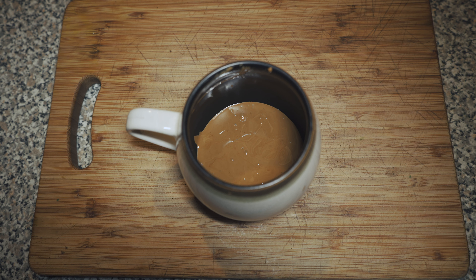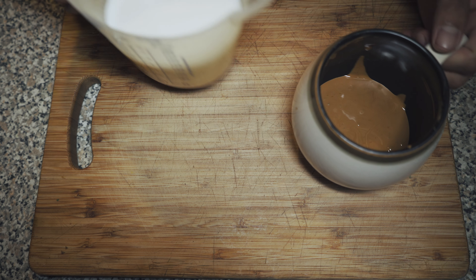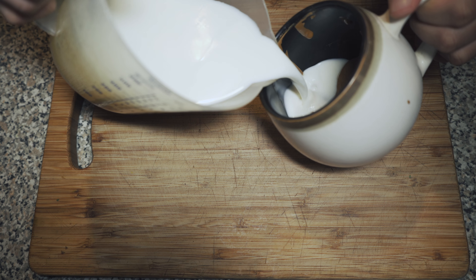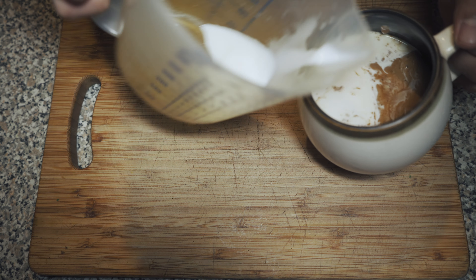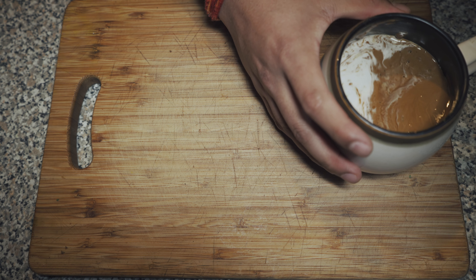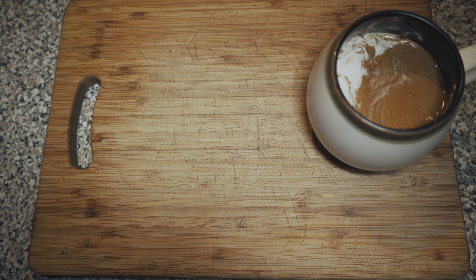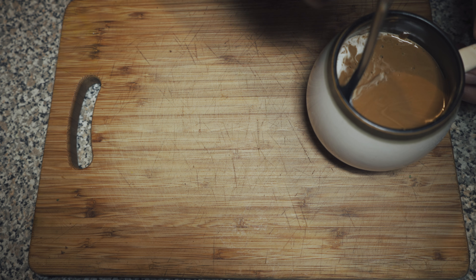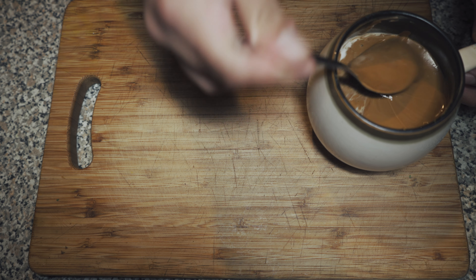All you got to do is mix that milk in it, and stir it nice and slow on the top.